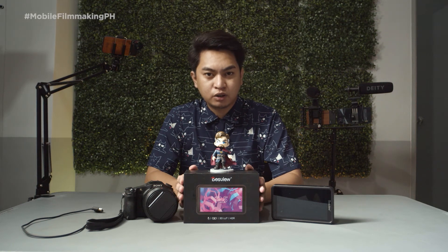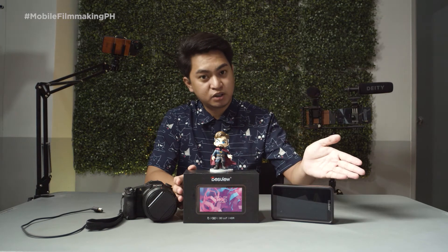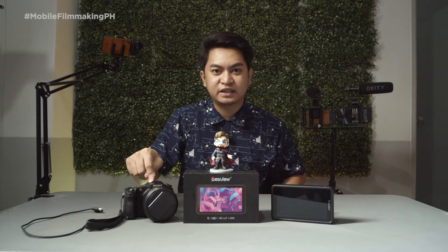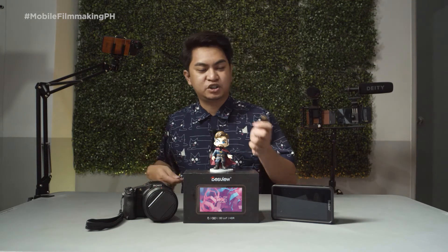Welcome to our channel. Today we're going to check the features of the new DeskView R5. What I have here is the monitor itself, an NPF battery, the package back, a model here which is Thor, my Sony RX10 camera, and a micro HDMI to full size HDMI cable.